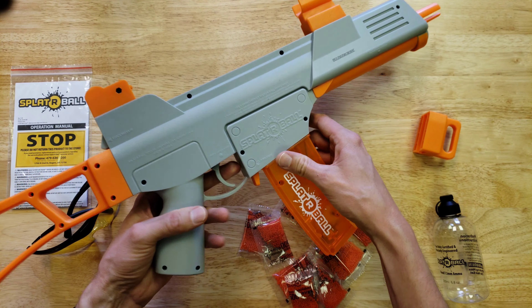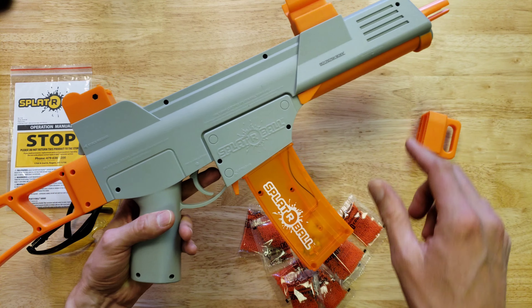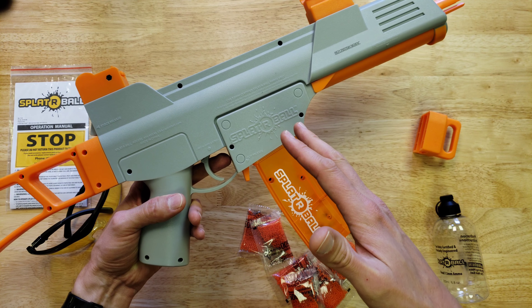That's all that's inside the box. Check out my next video where I take it apart and show you what's inside this blaster.